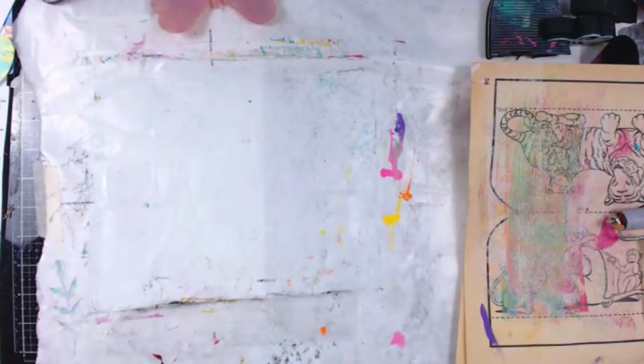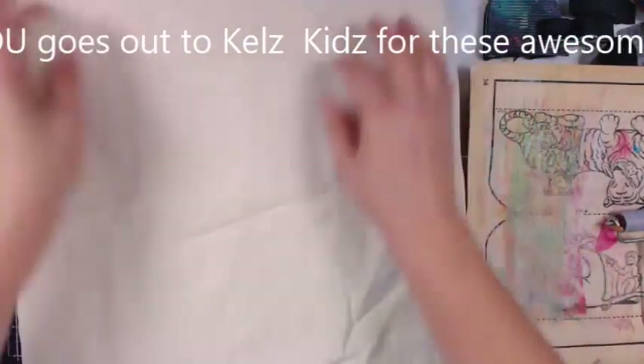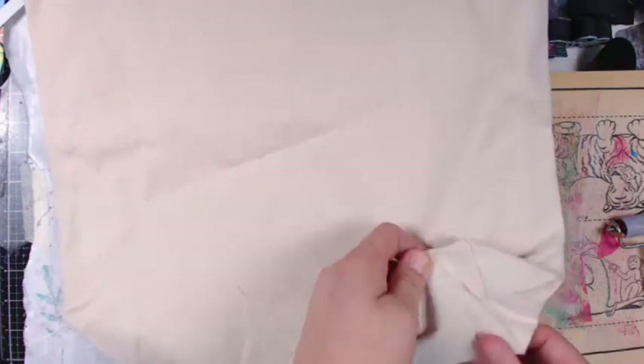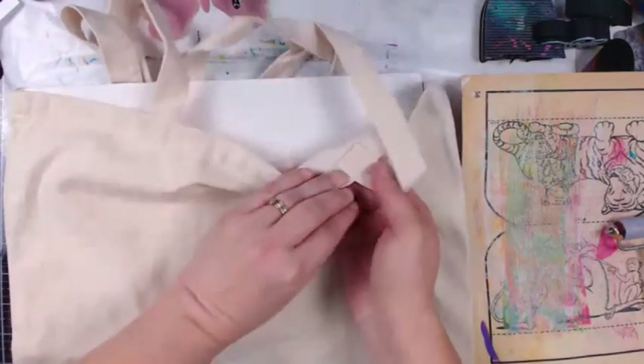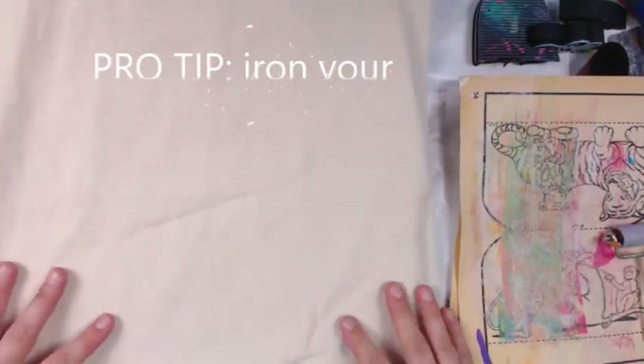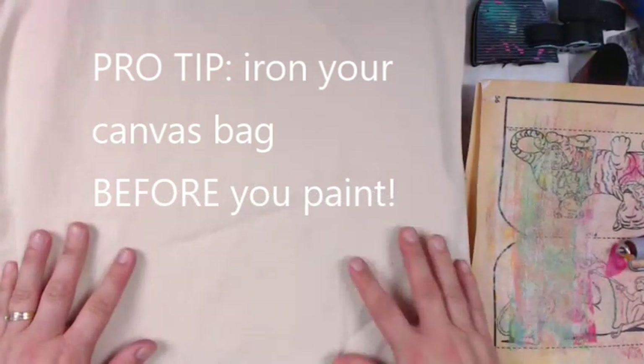Hi everyone, welcome to Heather's Art Adventures! I know I'm ready to have some fun - this is gonna be a grand one. Thanks so much for joining me. This is actually taken from a live stream we did on Twitch, and I've cut it down and sped it up a little bit. I'll be giving you some tips and stuff along the way.